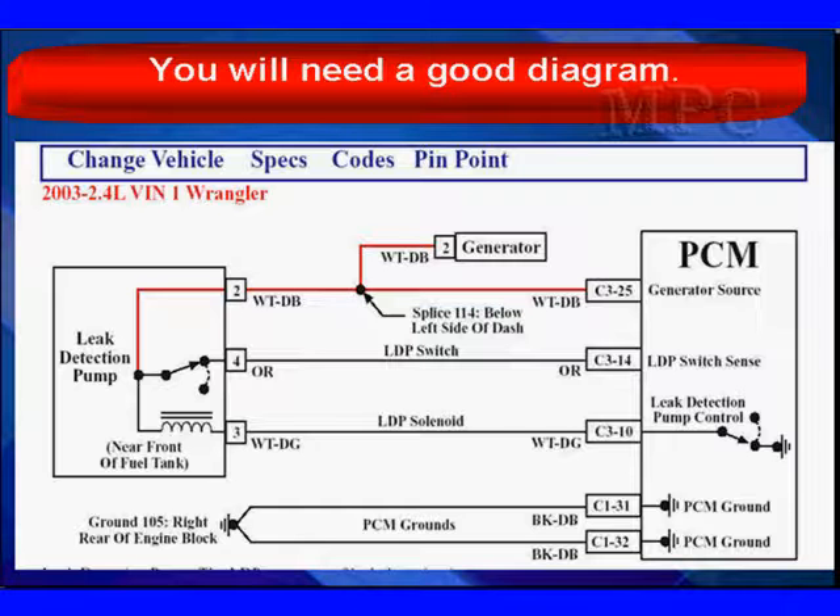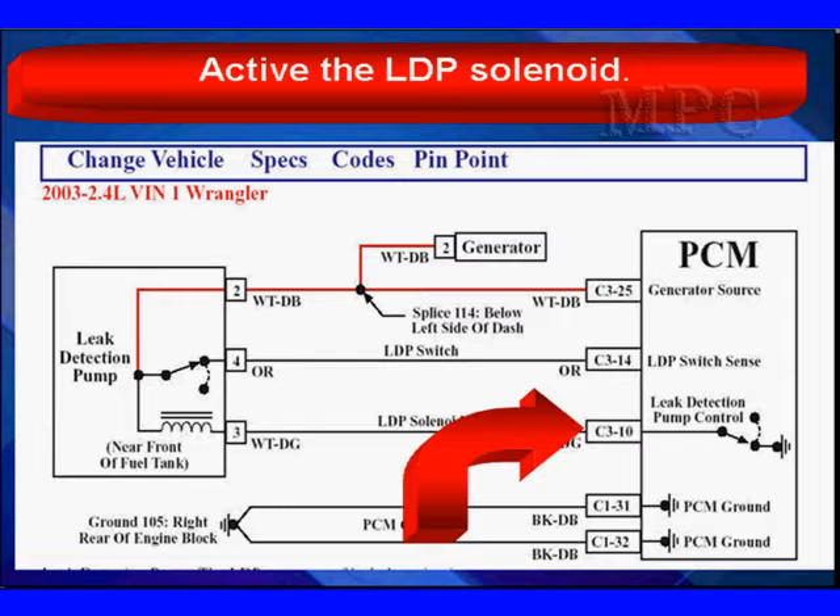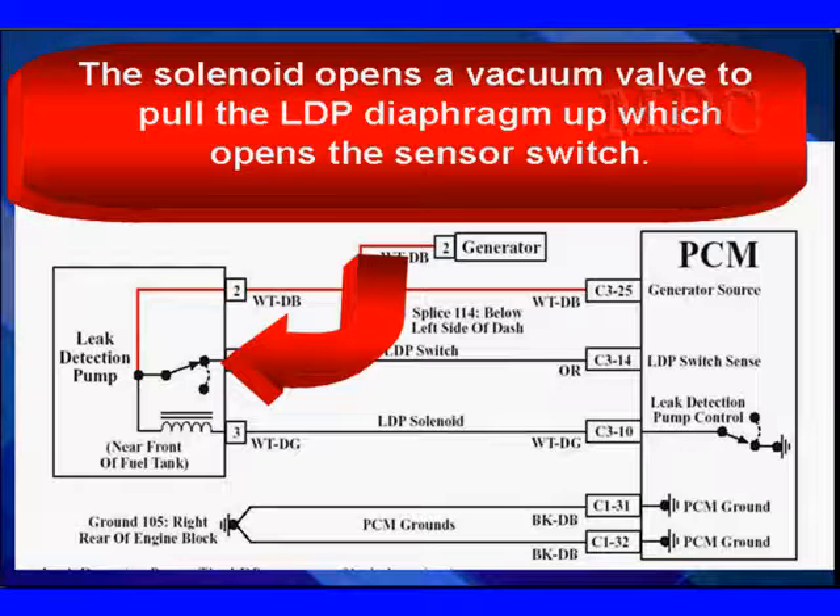Here's a wiring diagram. When the PCM is ready to start the monitor, it will activate the leak detection pump solenoid right here by applying ground. The red wire at the top on pin 2 supplies power to the PCM and the solenoid. The solenoid opens a vacuum valve to pull the LDP diaphragm up, which opens the sensor switch.